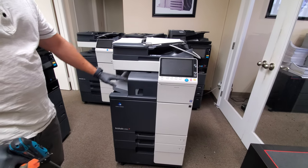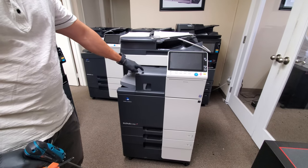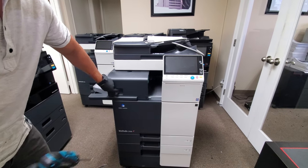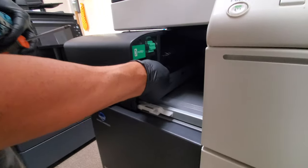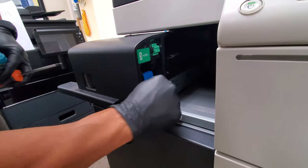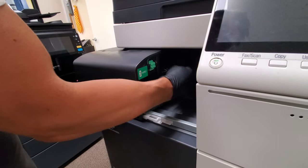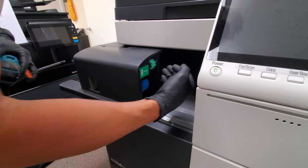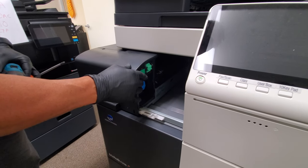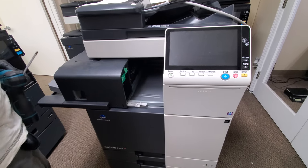In this video I'll be showing you how to get to your staple cartridge. When you have this inner finisher, the staple cartridge usually gets stuck inside the machine. When the machine is on and this staple cartridge moves in, if it pops out for whatever reason it's gonna get stuck. You're gonna get an error code pointing to the inner finisher, and you have to remove this cover and pull that staple cartridge back out.